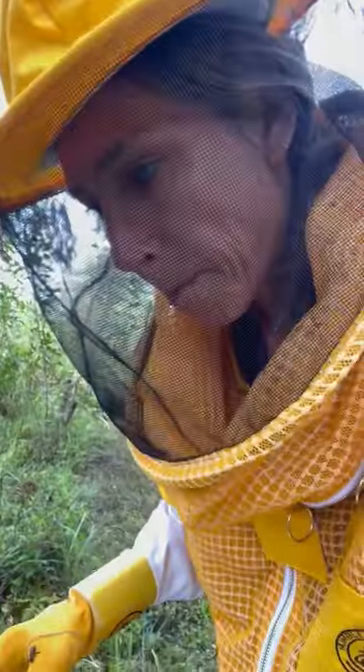I got the bee box put back together and the queen should be there. I saw the bees kind of ball up together, and from what I understand, the queen should be underneath that ball. I'm gonna show you what it looks like now — I got all but two of the frames put back in.